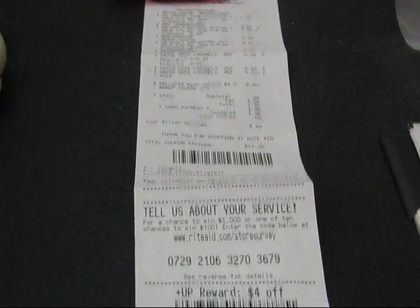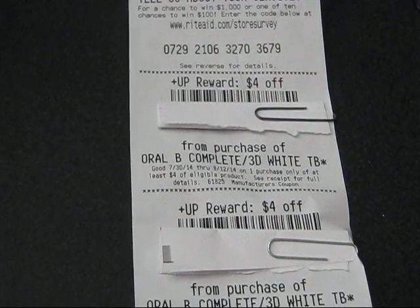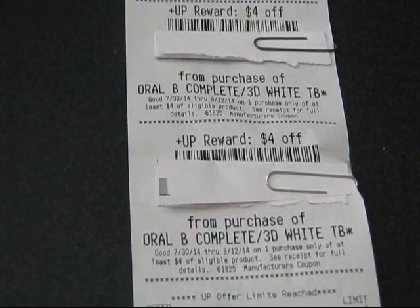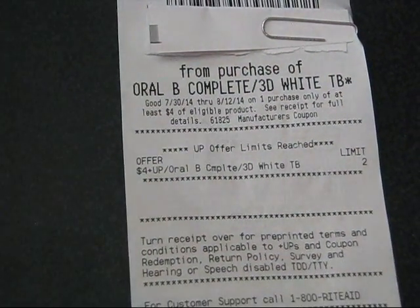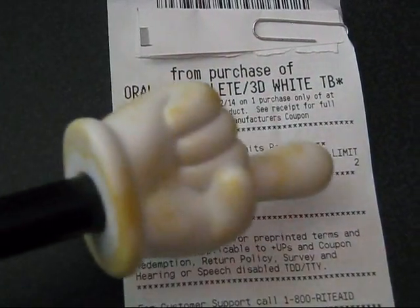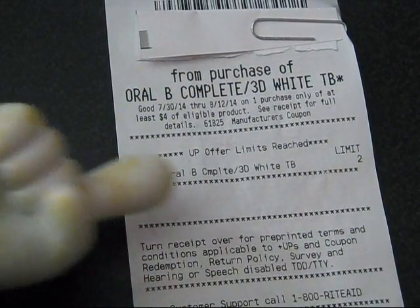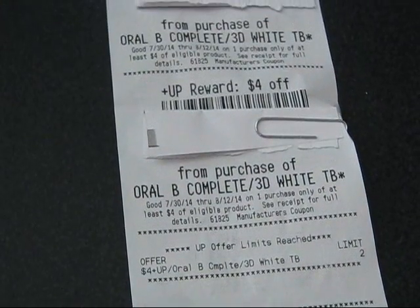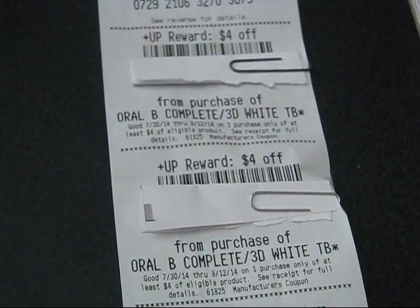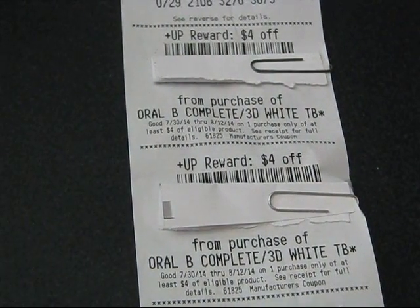That's what the receipt looks like, and the UP rewards print at the very bottom. However many UP rewards you earn, they print there, along with a summary of all the deals — whether you've reached the limit and what each offer was. So basically, I gave them $9 in paper and got back $8 in paper.